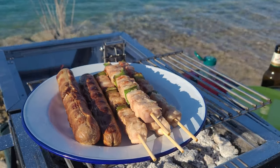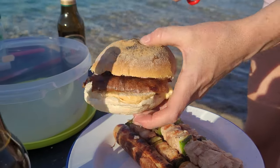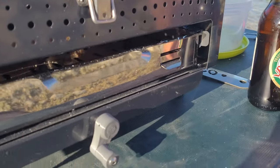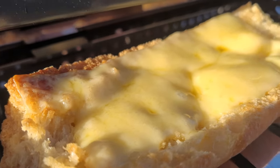Kebabs ready, sausages ready — god they were delicious. Just look at that, down by the lake, drinking a beer with a barbecue — that's what it's all about. And the cheese on Leigh's toast melted to perfection. She was so happy.